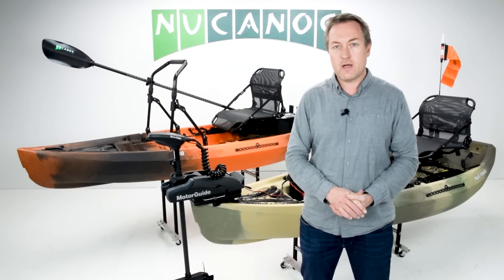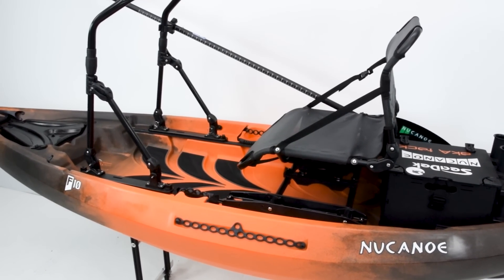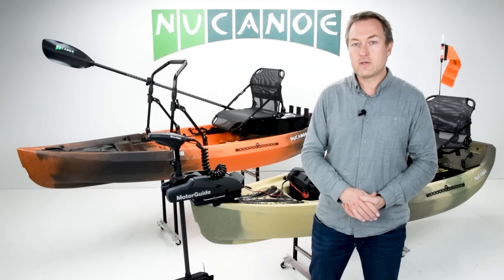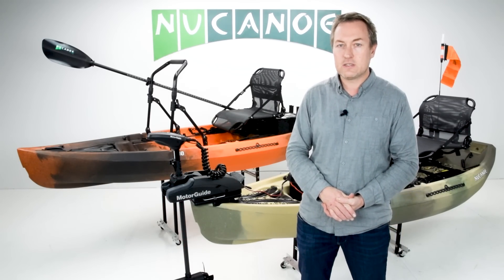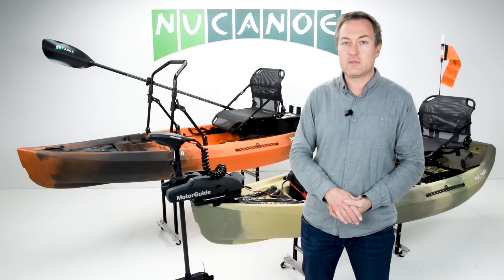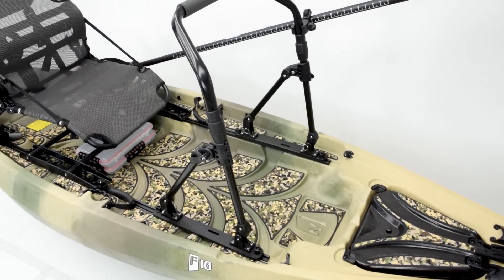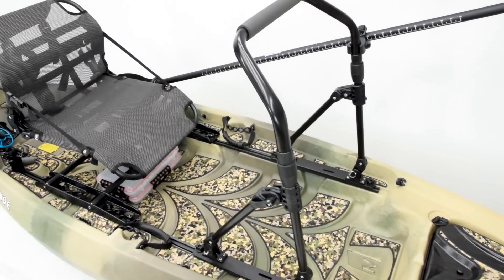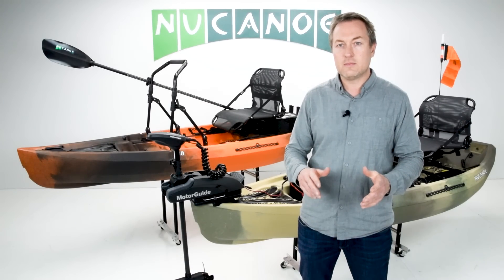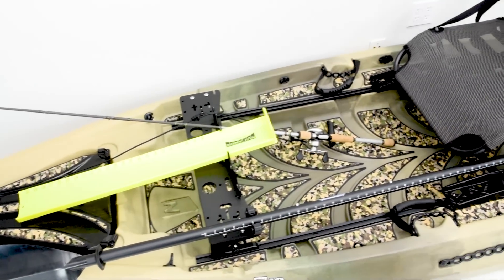The F10 excels in a variety of environments. First off is creeks and rivers — with a 10-foot length and hull shape, this is a very maneuverable kayak. You can position it where you want, control it through moving water, and it's going to be a dream to paddle through rivers and small creeks. In tight spaces, the Frontier 10 is going to fit right through them.